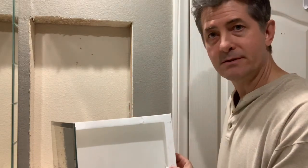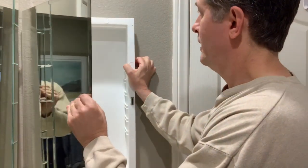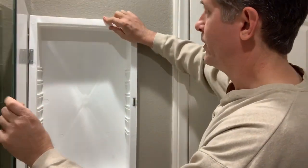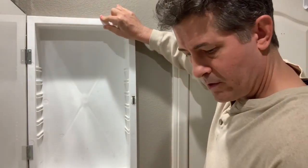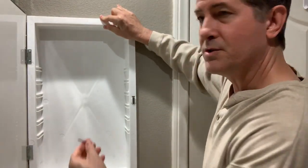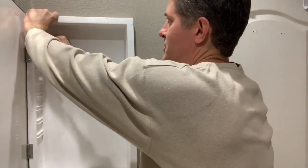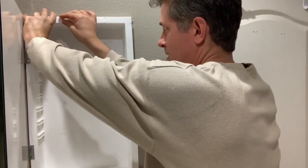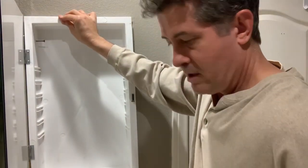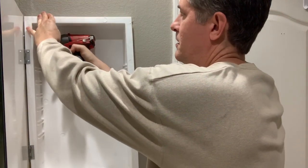It has a lip that's going to cover any gaps, so all we're going to do is stick it into the hole — there's plenty of room. Don't use the screws they give you in the package; they're small and cheap. I use drywall screws, coarse thread — they're a little bit easier and they bite better.